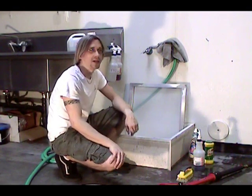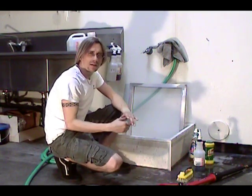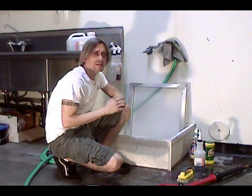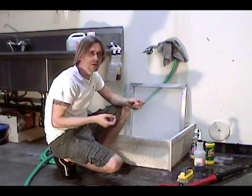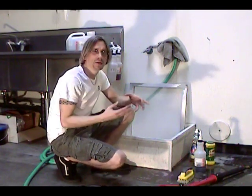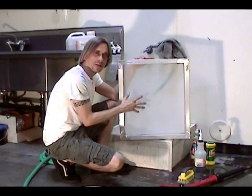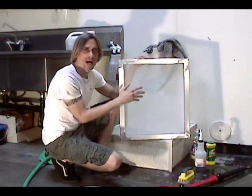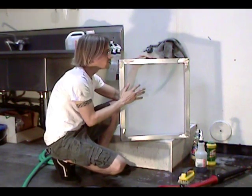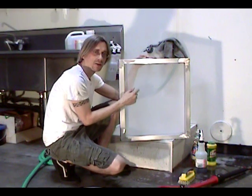Welcome to another educational video by Catspit Productions. Today I wanted to talk a little bit about mesh preparation. This is a procedure that you do before you coat your screen with emulsion. The reason you do it is to remove any grease, dust, dirt, grime, any kind of foreign material that will affect the adhesion of the emulsion to the mesh.